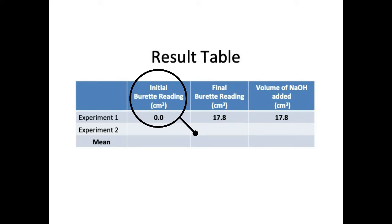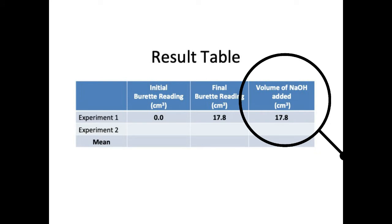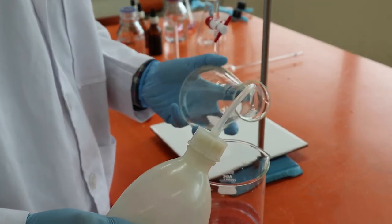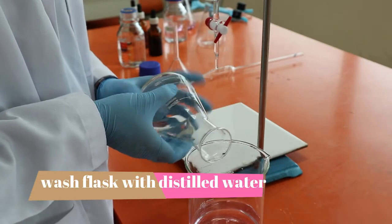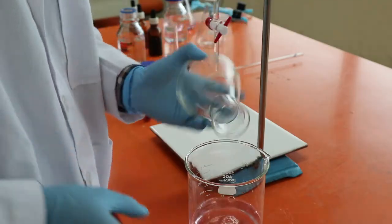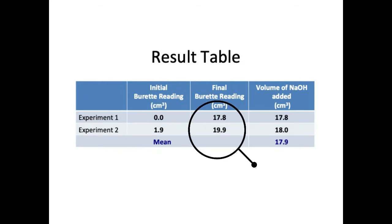When you record your data, it is recommended to do it in a neat table. You must record the initial burette reading, the final burette reading, and the volume of solution added from the experiment. You will repeat this experiment as many times as needed using the same procedure and add the results to your recording table. If you have to use the same conical flask, always rinse it with distilled water before you start. You don't have to always start from the 0.0 mark — I start from 1.9 and proceed with the same procedure.